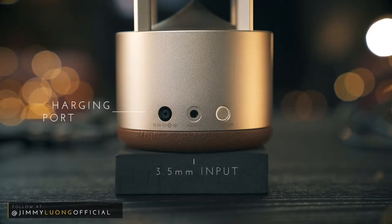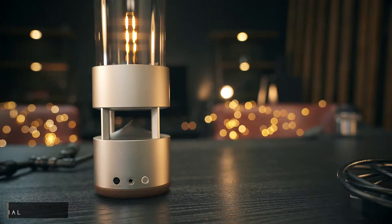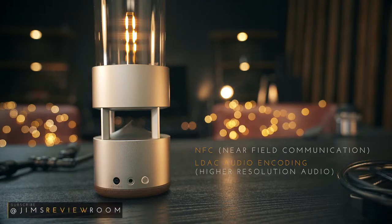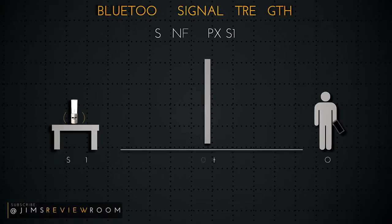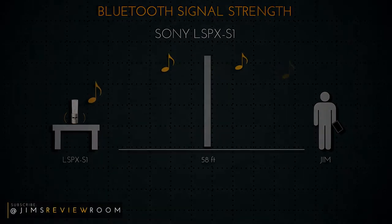Going behind the speaker there's your power input, a 3.5mm port for physical connections, and the power and pairing button to the far right. There is a built-in battery lasting only up to four hours. Other features include NFC, or near-field communication, and LDAC audio encoding to support higher resolution audio files. You're also able to pair two of these glass Bluetooth speaker lamps to play at the same time. Wireless range was tested with my Samsung S8 Plus, and I was able to achieve 58 linear feet with one wall in between.